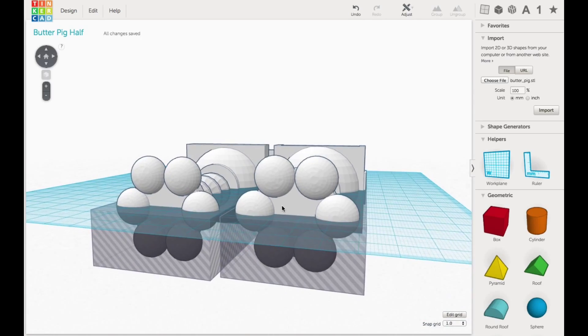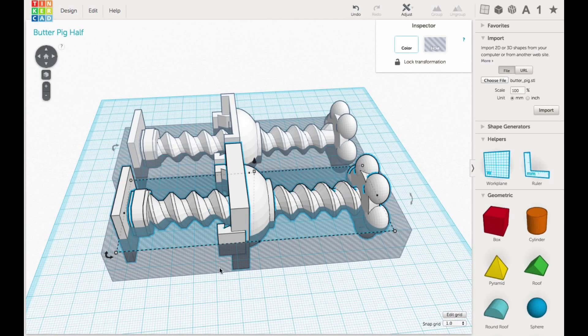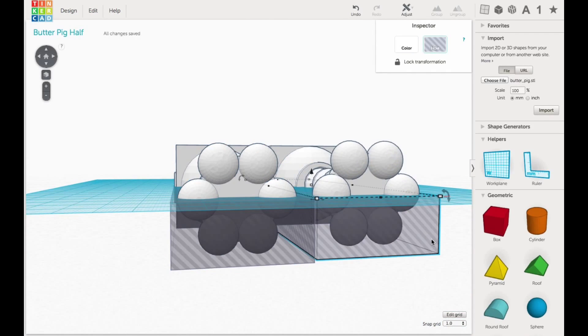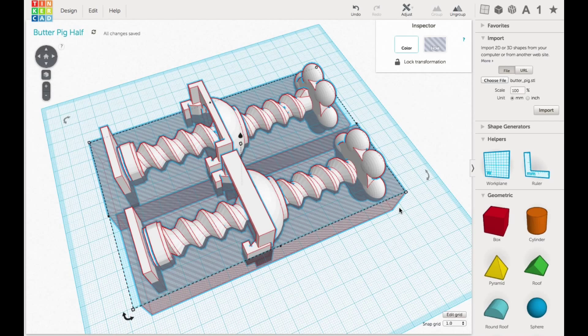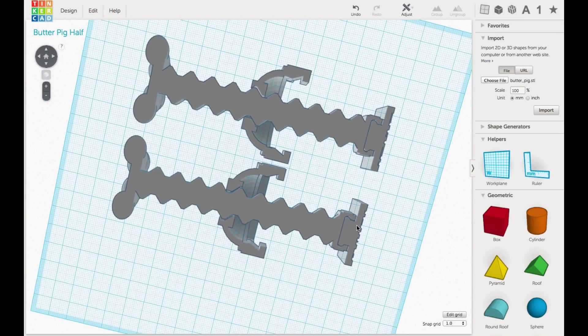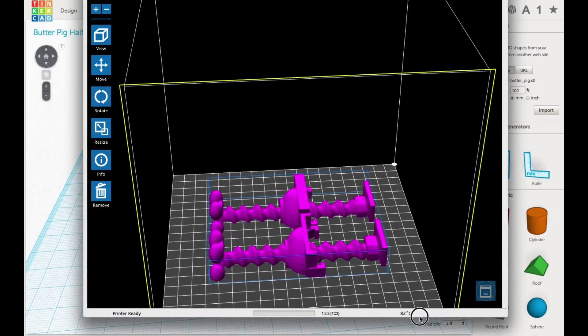I used the import feature in Tinkercad and brought in the original STL file. Then I used the edit duplicate feature to make a copy, and rotated one of them 180 degrees with just the angle tool, so it was completely flipped. Then I put a block through both of them right through the half and made the blocks into a hole. That way it was basically slicing them in half, and I grouped everything together to make two halves flat on the bed. That gave me my final design ready to export as an STL file and import into XYZware.